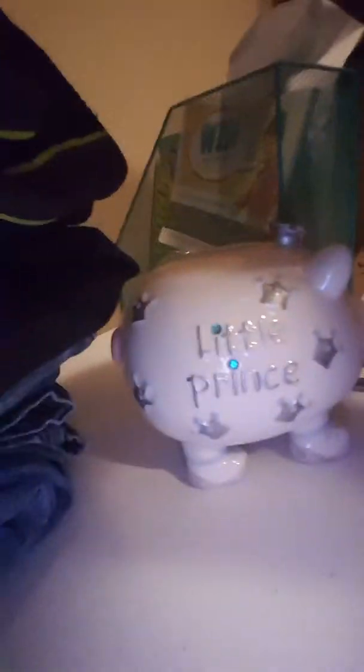Oh, gosh! Ow. Yes! One more, let's try. Let me try this one back here. No. Cut it. Look — it landed like that, just right in there. And yes, I do have a Prince piggy bank. I got this when I was really little from my mom, so I like to have it in my closet.